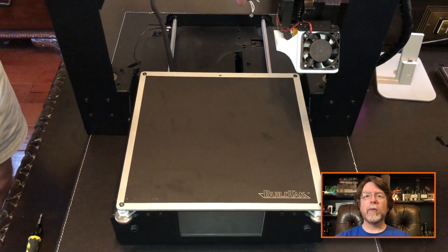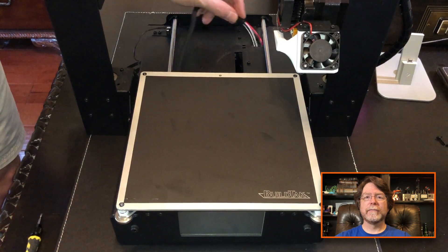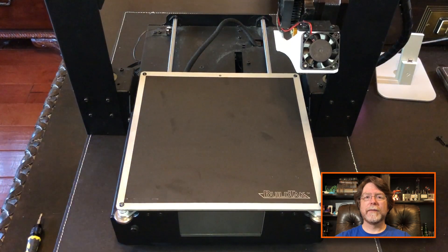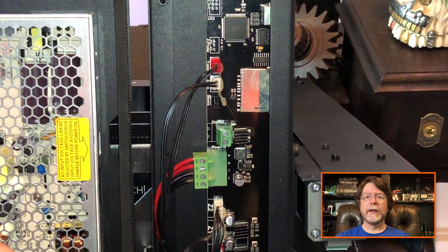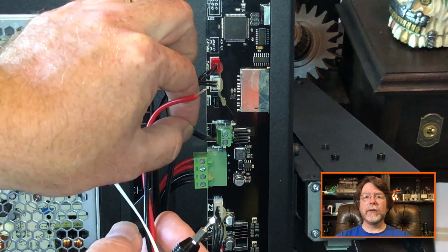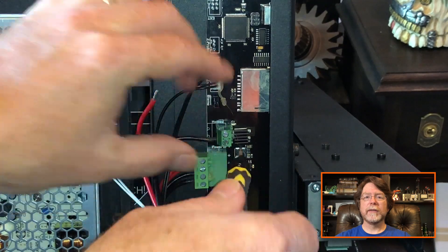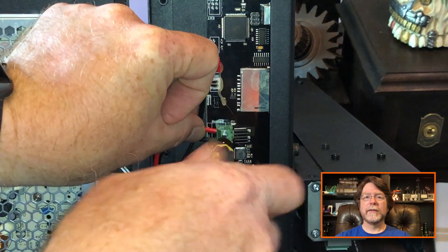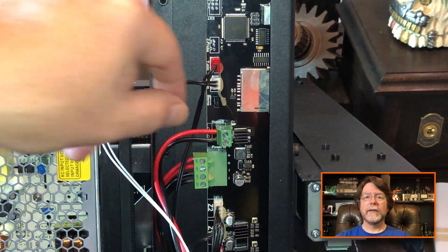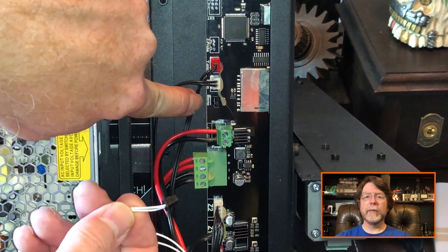Feed the heat bed wires into the opening here to get them down inside the printer. Now it's time to reconnect the wires. Insert them into the connector and tighten the screws to hold them in place. Then reconnect the bed temperature sensor as well.